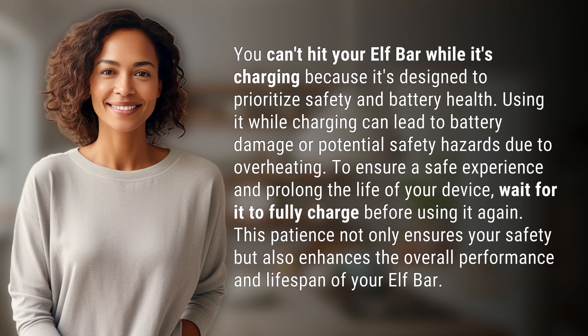To ensure a safe experience and prolong the life of your device, wait for it to fully charge before using it again. This patience not only ensures your safety but also enhances the overall performance and lifespan of your Elf Bar.